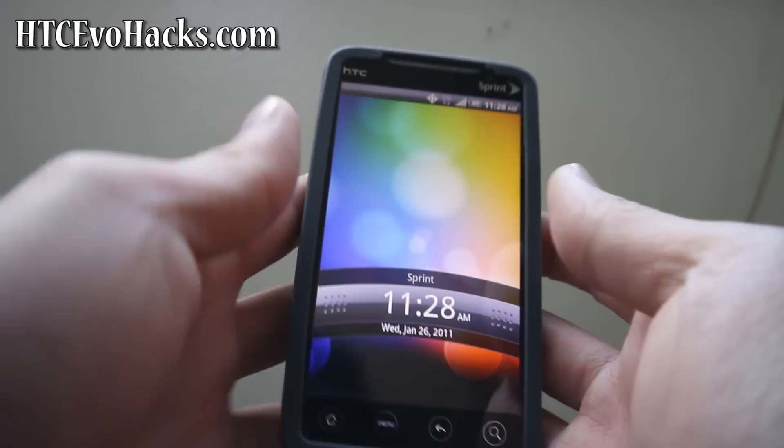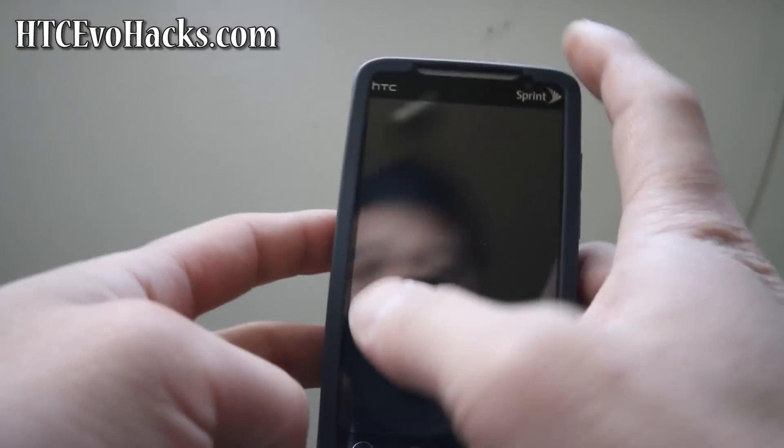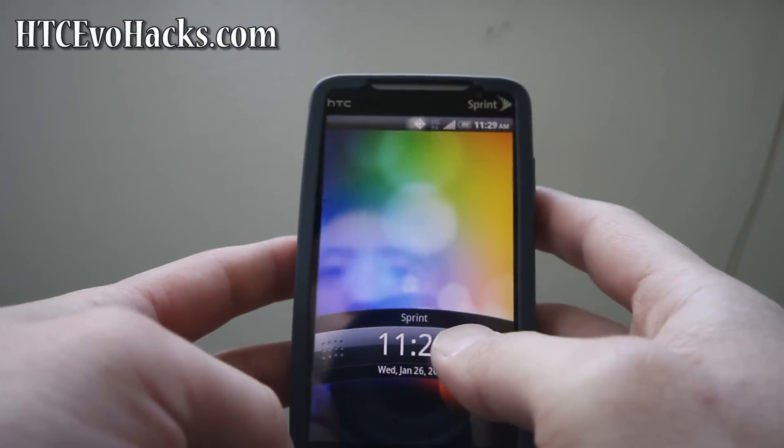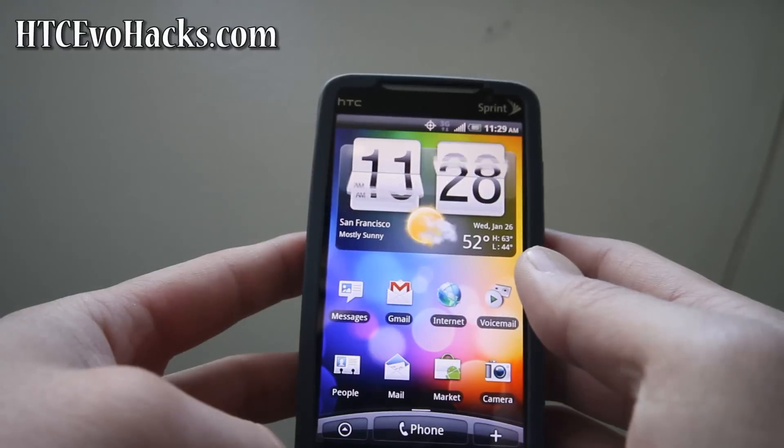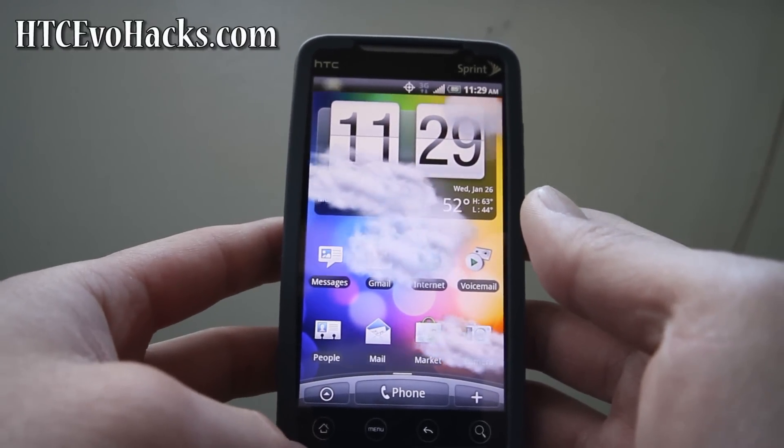Hi folks, this is Max from Zetomax.com. We're going to install the McFroyo ROM — it's Android 2.2. I've tried the Kings ROM Gingerbread, but it was too unstable.